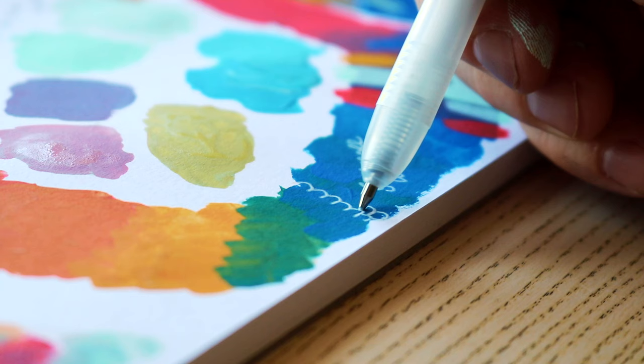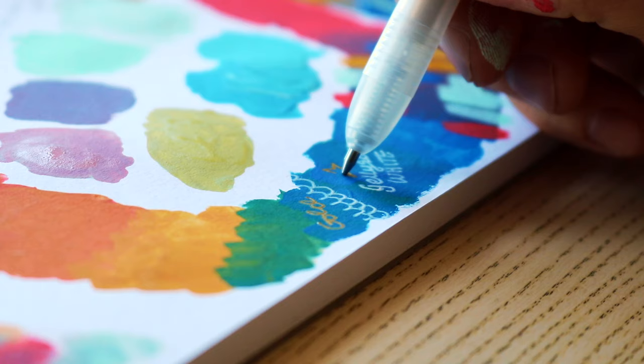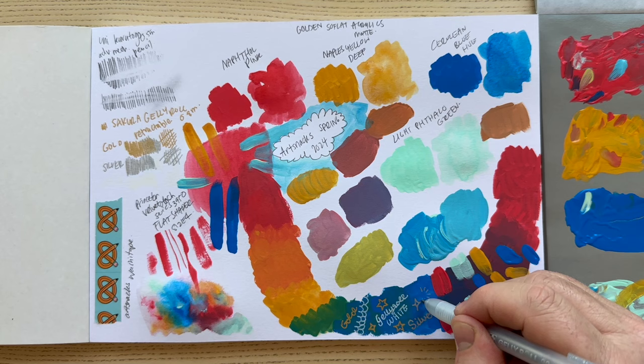I think gel pens are some of the most underrated art supplies when it comes to mixed media. We always think of watercolors, acrylics, gouache, markers, pencils — but when it comes to mixed media, gel pens are just this silent little bonus. If you can get your gel pens in there, they're just wonderful. The white was actually really impressive as well — I'm always very skeptical about a white gel pen.